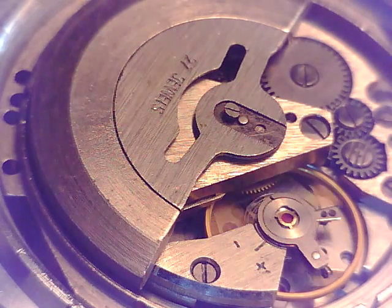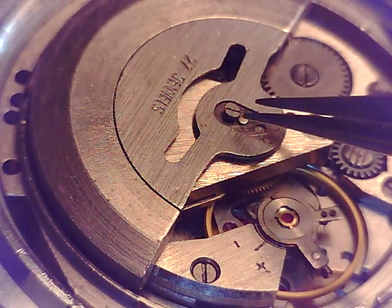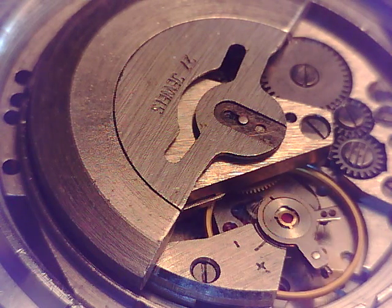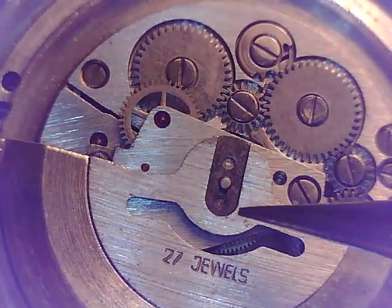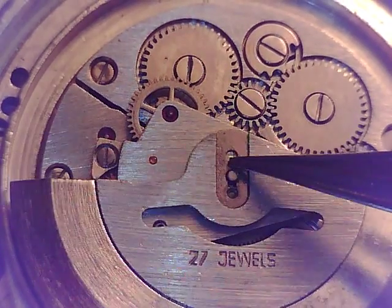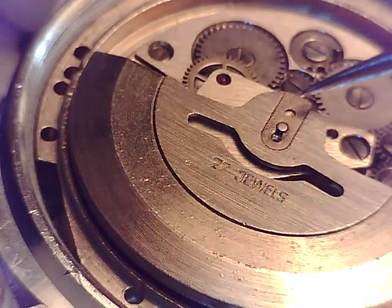I'm going to keep that rotor from turning and just unscrew that — I guess you call it a keeper, a rotor keeper. I'm out of parts trays because I got so many movements apart right now, so I'm going to just drop these into a clean petri dish that I lifted from the lab. Petri dishes are nice — they hold parts and you can put a lid on it to keep the dust out. And if you notice, that keeper is kind of like a keyhole. It'll slip into there, and that screw holds it in. You just kind of push it to the side a little bit like that, and it should lift off.